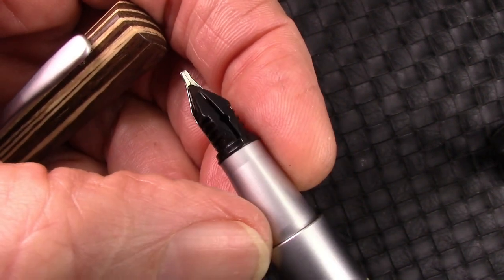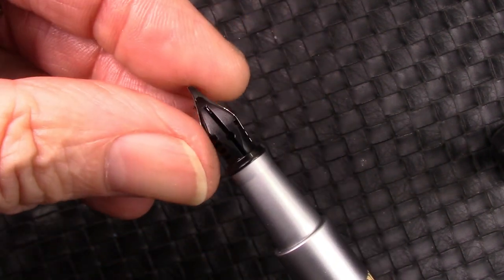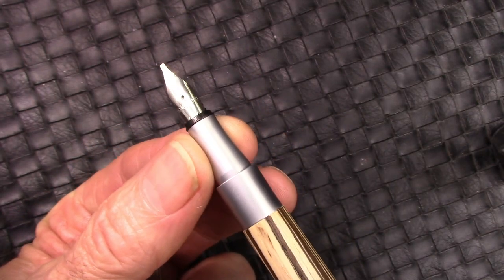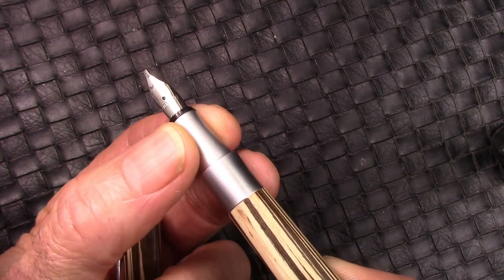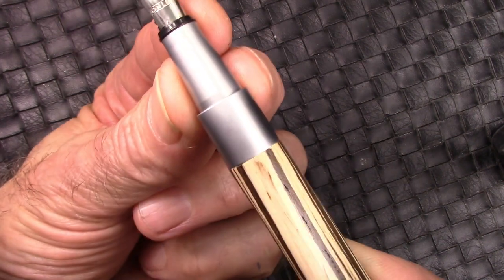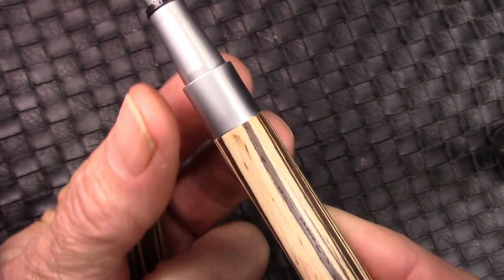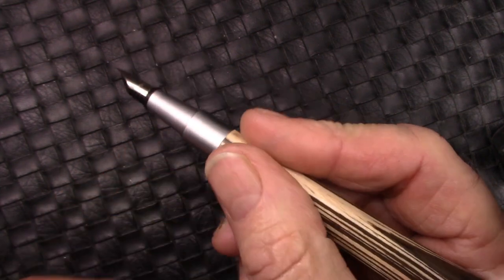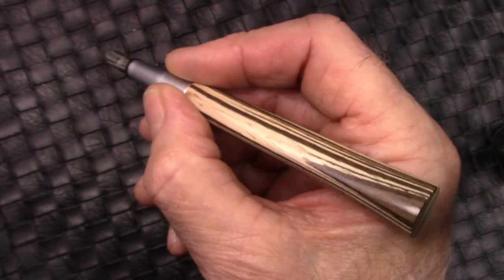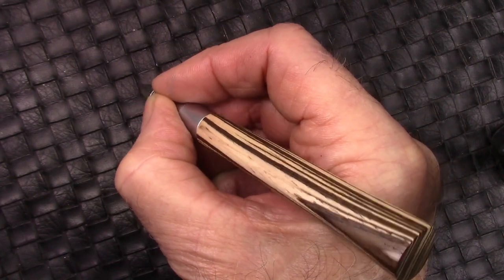It's just a pop-off cap, very secure, and we see a number five nib — a nice stub nib. It's also branded, and they have pretty interesting feeds; that's one example of their feeds. It's a little bit off center but easy to fix. But to me, this section is pretty much almost not usable — small in every aspect: diameter, length, and everything else. There's a big step up to the barrel.